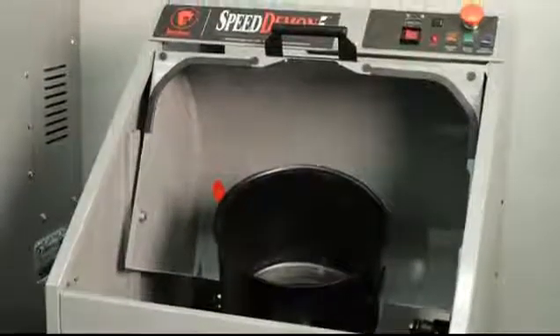First, make sure that the can holder is tilted towards the front. If it isn't, you can simply spin it by hand until it is.